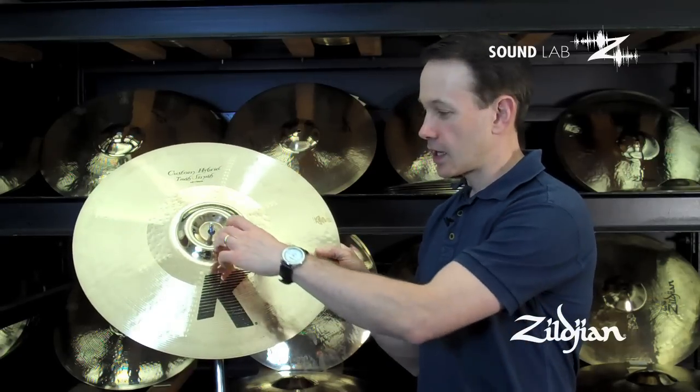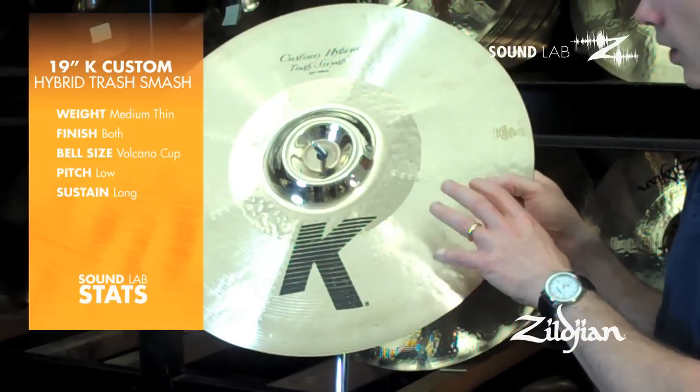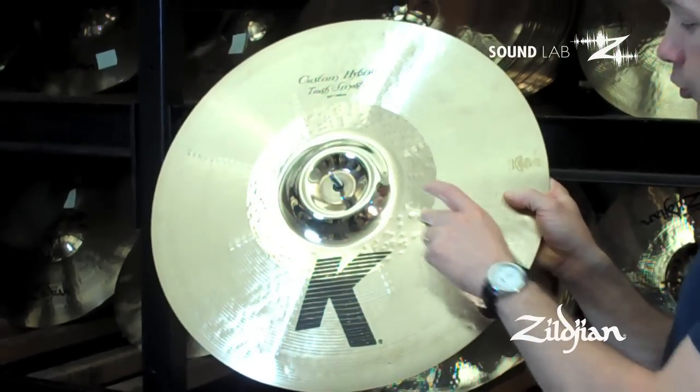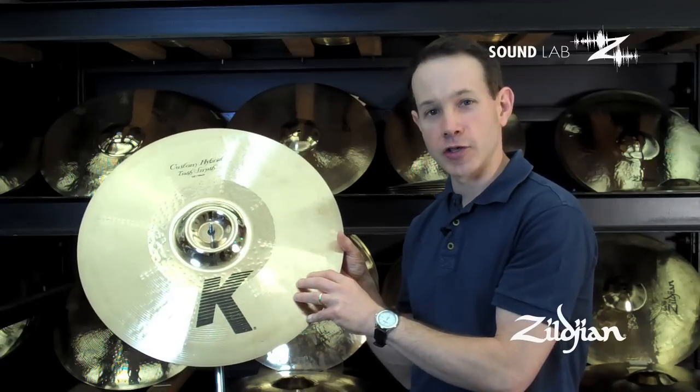Like other hybrids, it's unlathed on the inner half and lathed on the outer half. But this Hybrid Trash Smash, which is actually in a 19-inch size, has some hammer rows that actually radiate out from the center. And this is where we get our trashy sound from.